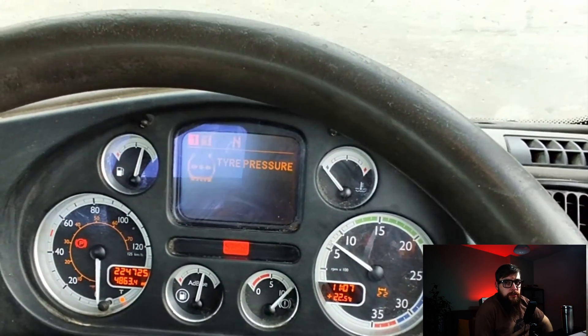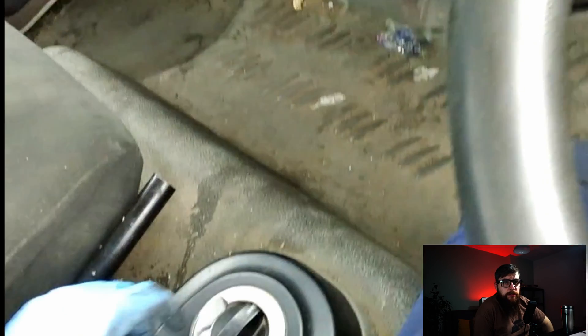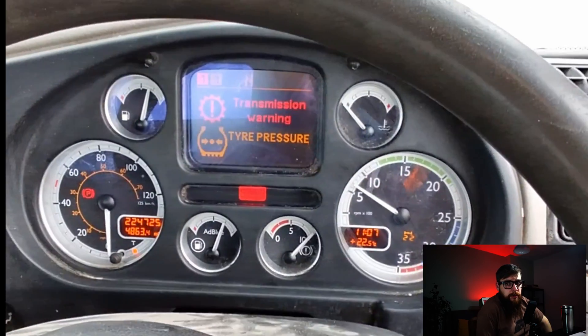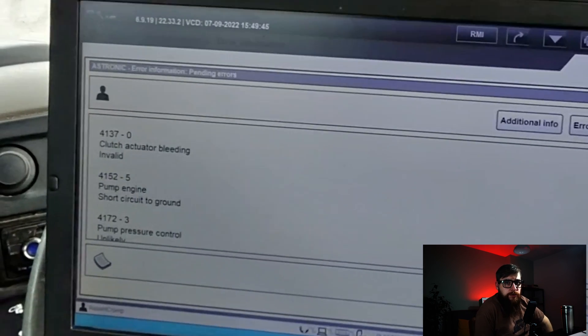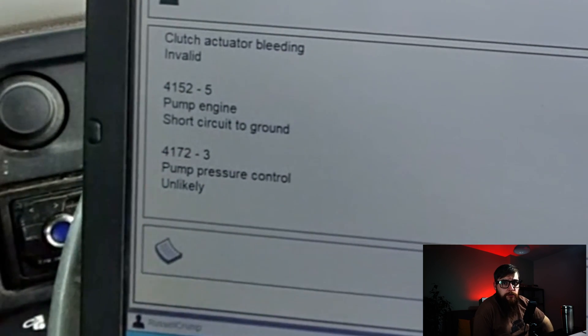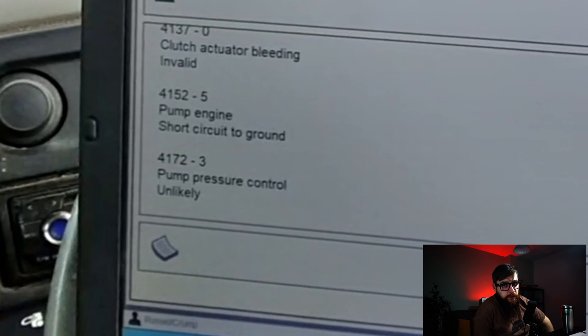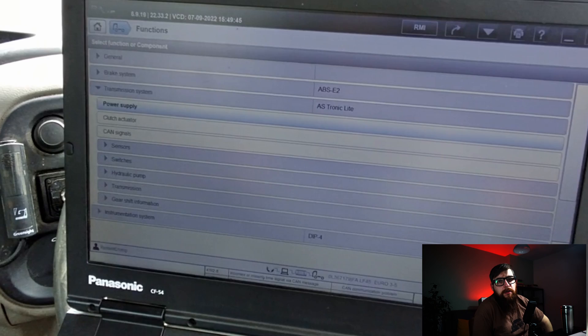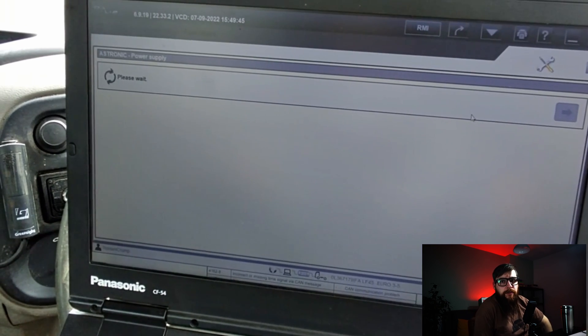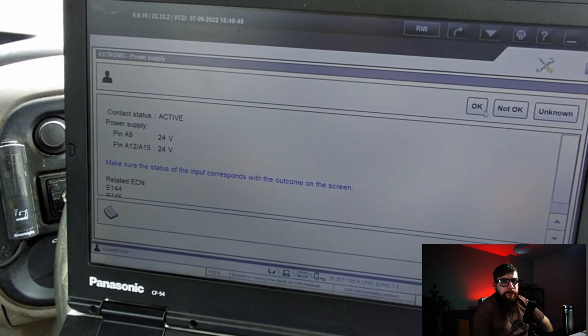With a transmission warning on the dash and the inability to select gears, we can crack the diagnostic tool out and see what errors are in the ASTronic light ECU. With the pump short to ground and pump pressure control unlikely, it's fair to say it's done. Seeing as we've got comms to the ECU, we can do some limited checks from here, and with the three power supplies reading correct at the ECU, we can say the wiring is good.